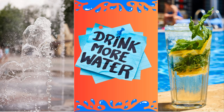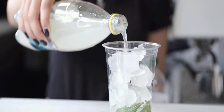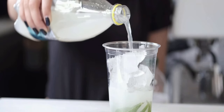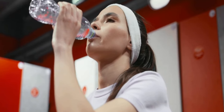Are you tired of feeling sluggish and dehydrated even after drinking plenty of water? Do you find yourself reaching for sugary sports drinks or sodas in an attempt to replenish your energy levels? It's time to ditch those unhealthy calorie-laden beverages and embrace the power of homemade electrolyte water — a simple, nutritious solution that will keep you hydrated, energized, and performing at your absolute best.